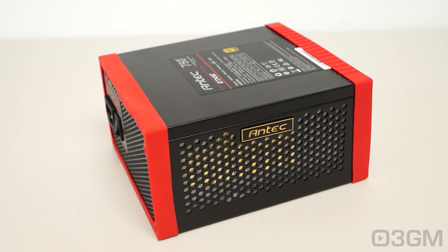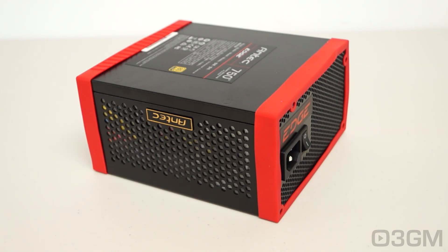Well, to understand this you need to know what rails are. Rails are basically well-regulated transformers which convert domestic current into the voltages that your computer system can use. There are essentially two different rails: the 3.3/5 volt rail and the 12 volt rail. In this particular case, the approximate maximum peak output of the 3.3/5 volt rail is 100 watts and the 12 volt is 744 watts.